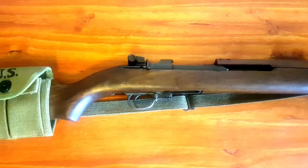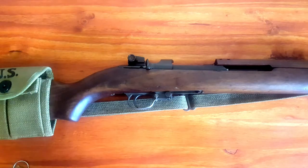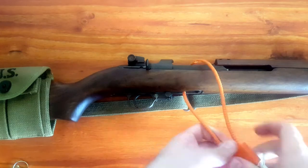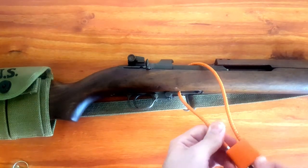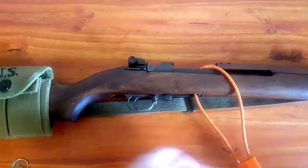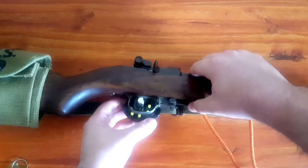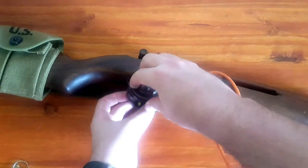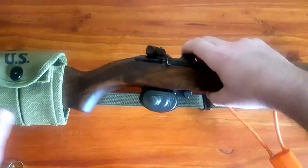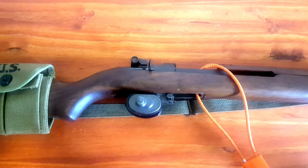To put a lock on it, we have two options for this firearm. You can utilize the cable lock or a trigger lock. And that is how you safe and clear an M1 carbine.